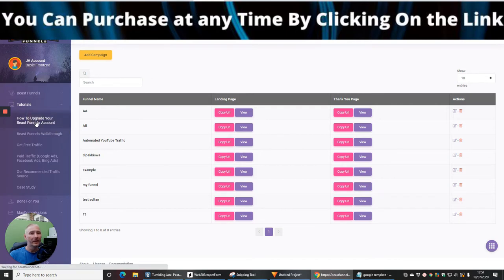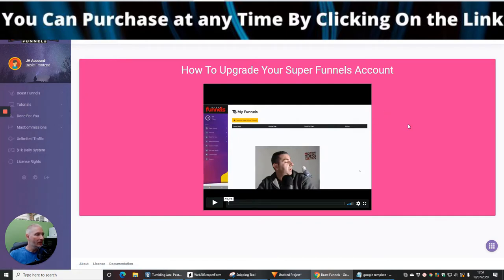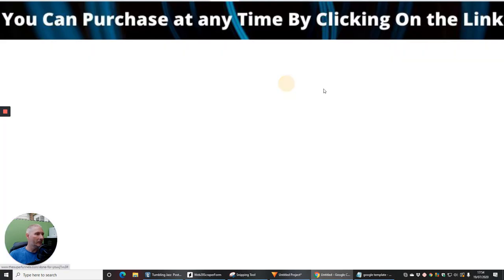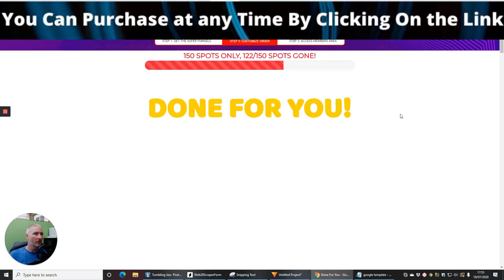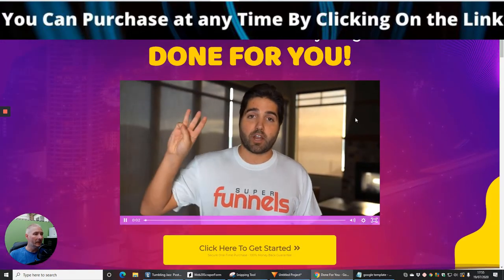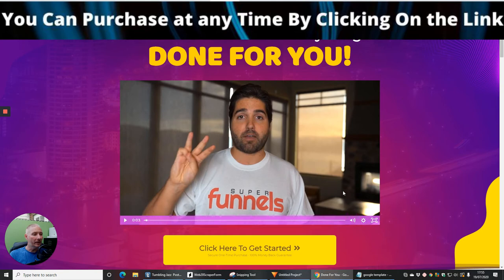So we have 'How to upgrade your Beast Funnels account' — how to upgrade your super funnels account — and then there's 'done for you.' This gentleman is Brendan Mace, a top affiliate who is very successful, making hundreds of thousands of pounds a year. There's no reason why, if you put in what he's teaching you, you can't make that as well.